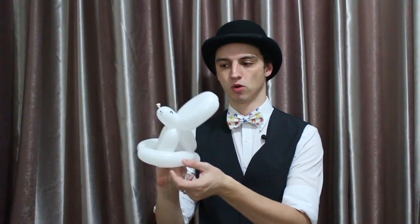Hey everyone, today we're going to learn how to make this cute one balloon bunny rabbit.